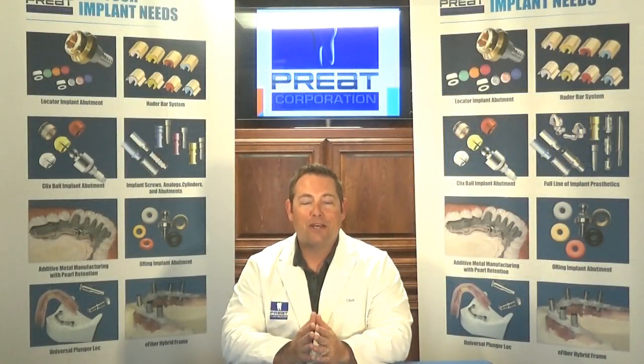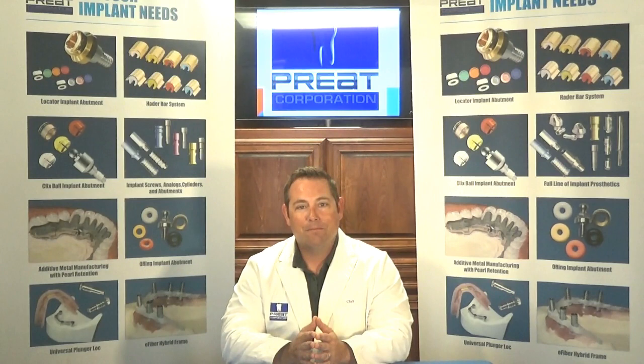Welcome back to part two of Tech Talks on O-rings. I'm Chris Formas, and thanks for joining us today. One of the questions we receive quite a bit is how to service existing O-ring overdentures — how to reline, how to make a new denture — and we're going to cover both of those today.